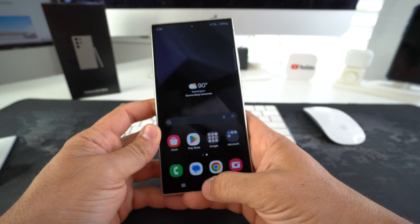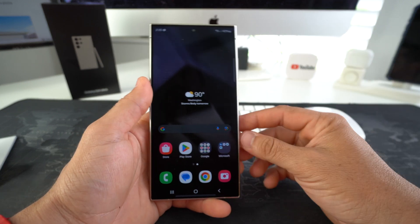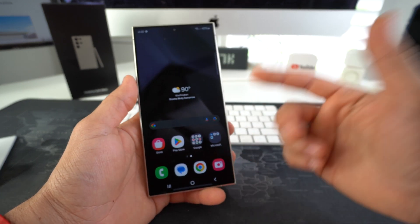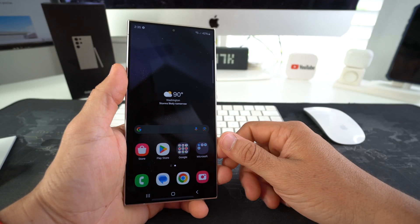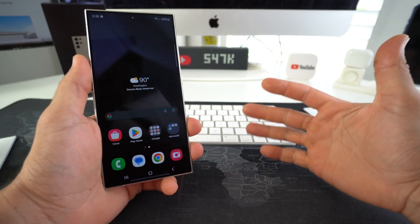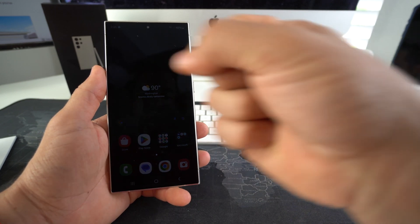So you can log into your phone. If it was freezing before, it should be good now, and your phone should start working normally again. That is how you force power off and restart your Samsung Galaxy S24. Go ahead and hit that like button if this video helped you out. Comment down below and let me know. That's all for this video — I'll catch you in the next one. Peace.